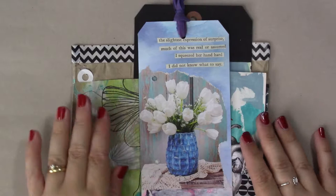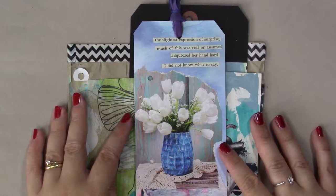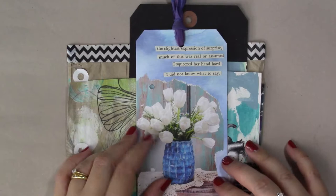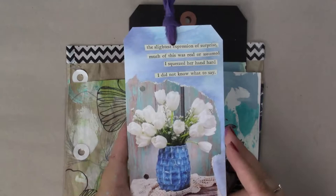Hi everyone, and welcome to my walkthrough of my 100 Days Project for 2017. I decided to make 100 found poems, and I used the novel Cranford for my source material, so all of my found poems are made from words located in the novel. For these poems we are looking at 81 to 90 — these are the different poems I created for that particular set.